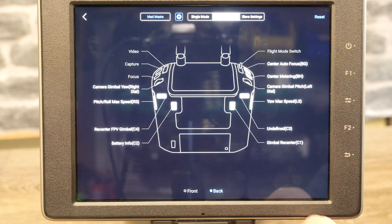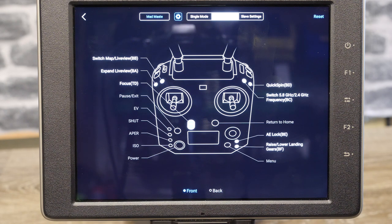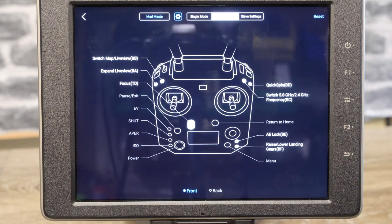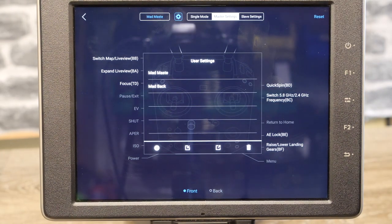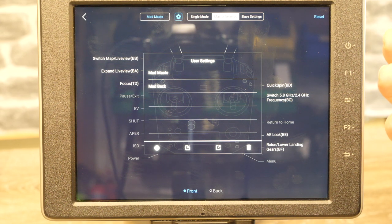Switching between front and back controls is nice and easy and shows you what each one does. Looking at the rest of the options on the front, at the top you have the option to set multiple profiles depending on what you want to do. I've currently got 'mad front' and 'mad back' as my two profiles. You've then got the settings menu in the middle, which allows you to save your profiles. However, there is something to mention: it doesn't really work properly with Crystal Sky in my experience — it works absolutely fine with iOS where you can save as many profiles as you want, but on Crystal Sky it just doesn't work for me no matter what I do.